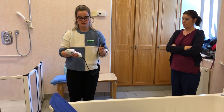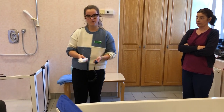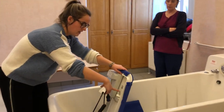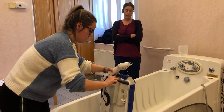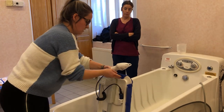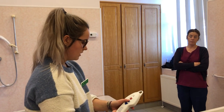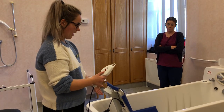This is the remote control for the bath aid. You should always make sure that your bath aid is fully charged before you use it. Then you connect this piece into the connection at the back here — push it down and make sure it's fully down.